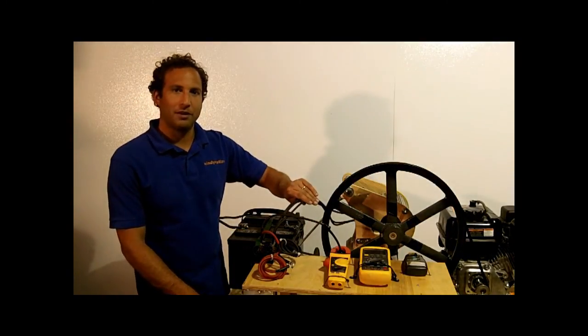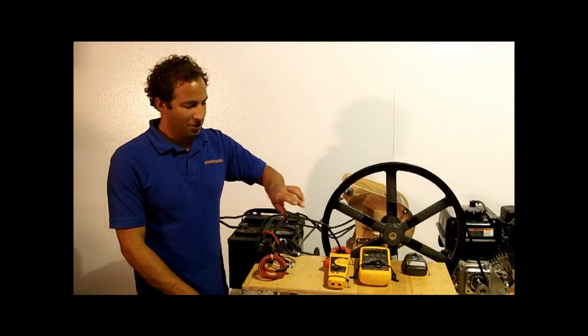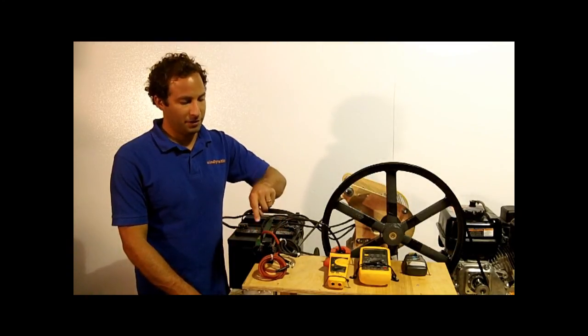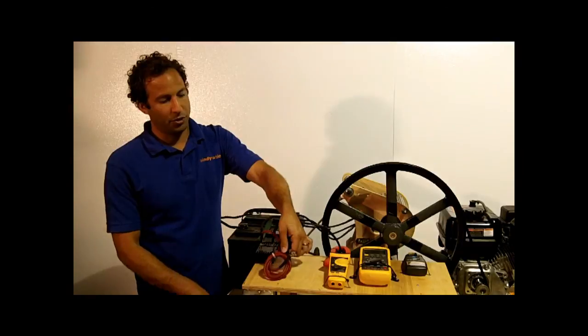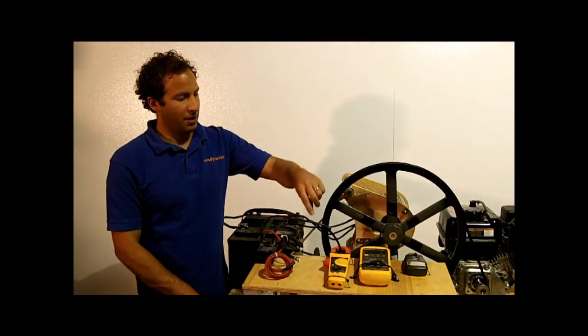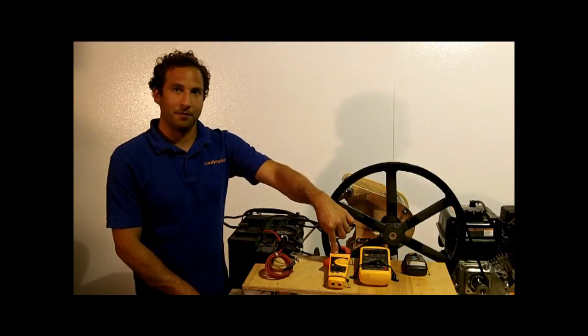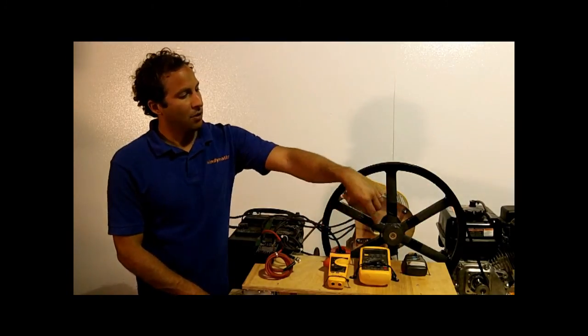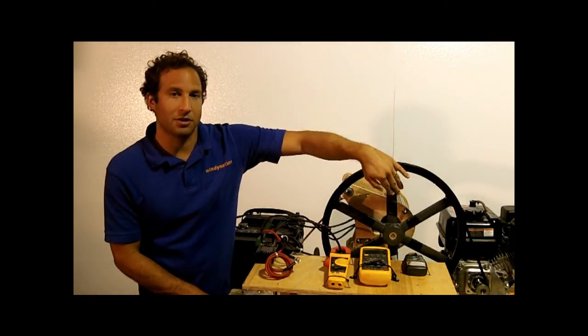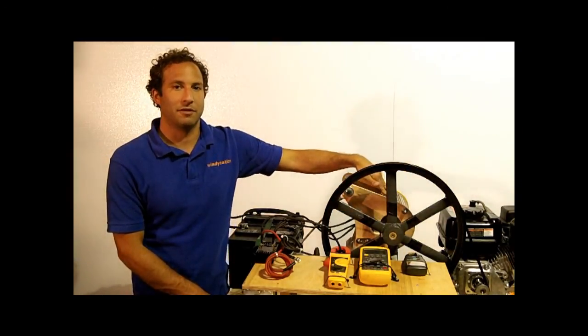we have the three-phase output of the Wintura 750 hooked up to the three-phase bridge rectifier. The positive and DC outputs of the bridge rectifier are actually shorted together right here using this bolt. And to measure the current, we have the wire going through the amp meter. To measure the RPM, over here we have the digital tachometer, which we use to measure the RPM of this pulley — also the RPM of the Wintura 750.